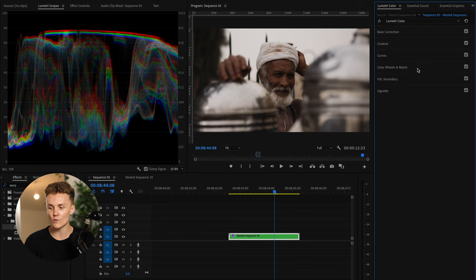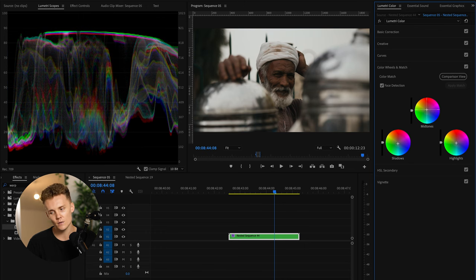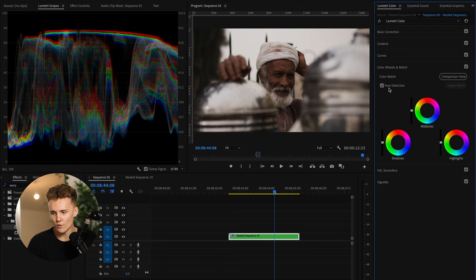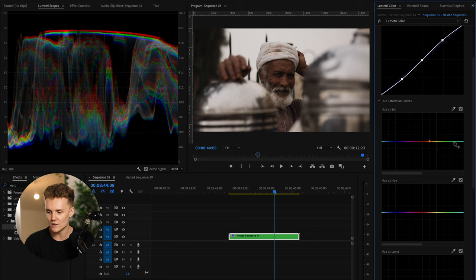I'm going to skip the color wheels and match for now and come into the color grading curves. We're going to add some blue into the shadows — but not too much — and also some blue into the highlights, and maybe some orange into the midtones. Turning that off and back on — I'm not happy with this at all, so we're going to jump back into the curves. Let's just go down the sequence that Premiere Pro has for us. I'm going to come into the yellows and desaturate them — I want to take that away from the sky and from the reflections in the tree.